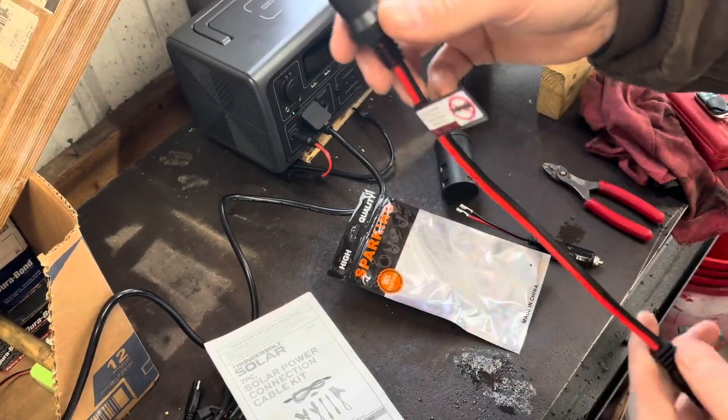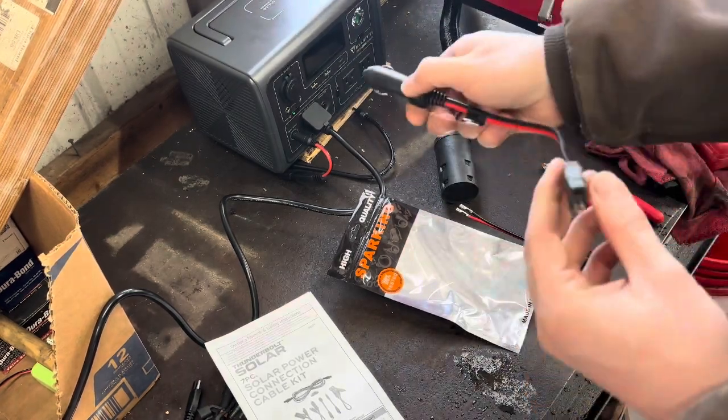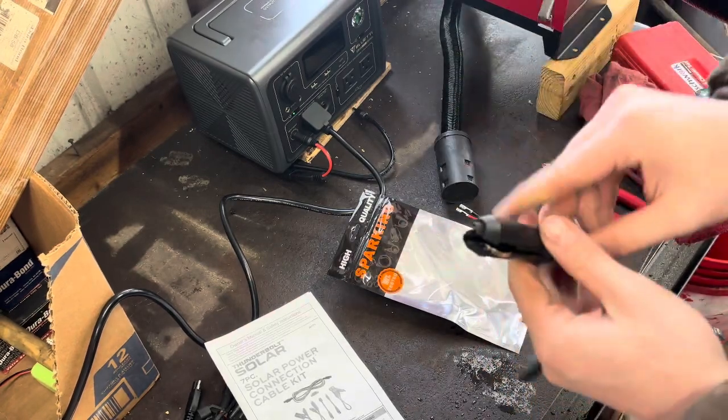So this was the issue I had with one of the adapters — it was only rated for 3 amps. I tried to plug it in and power the machine with it, but it blew the fuse inside of it.